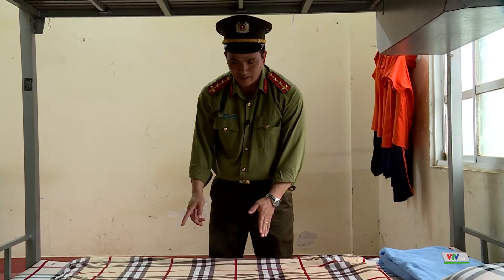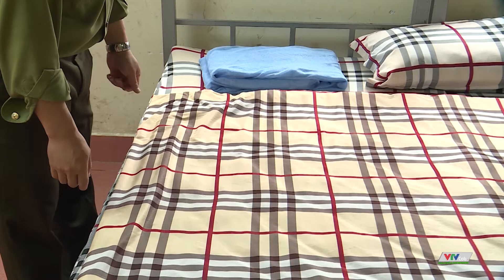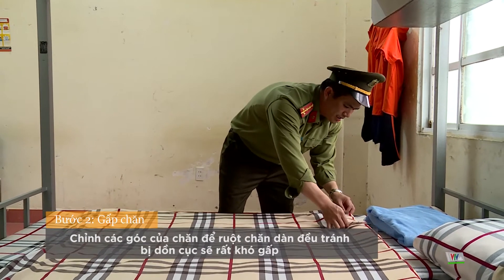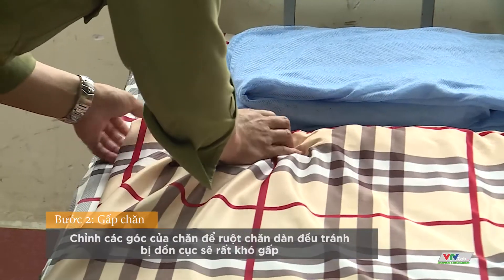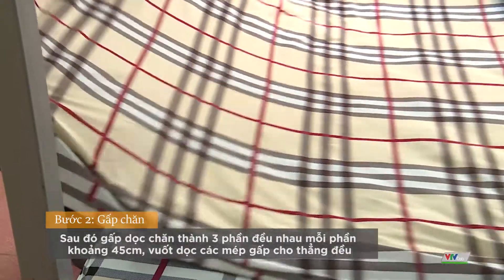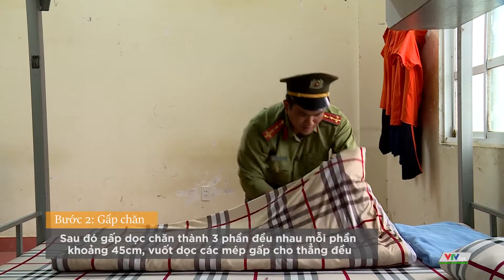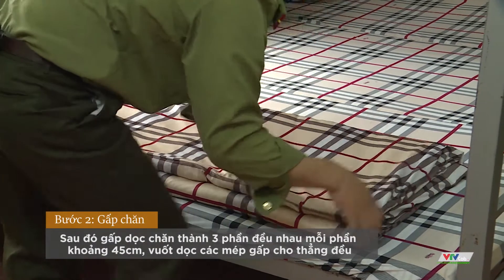Sau khi đã gấp mềm xong, bây giờ đến phần chăn. Chăn chúng ta sẽ gấp thành 3 lớp, mỗi lớp chúng ta khoảng 45 cm. Trước khi vào gấp, chúng ta chú ý cái góc — xem góc có bị nếp nhăn bên trong hay không. Nếu có nếp nhăn, chúng ta cố gắng chỉnh ở phía góc trong. Sau khi gấp rồi chúng ta vuốt tay phía trong, đánh dọc tay vào trong để tránh nếp nhăn ở phía trong.